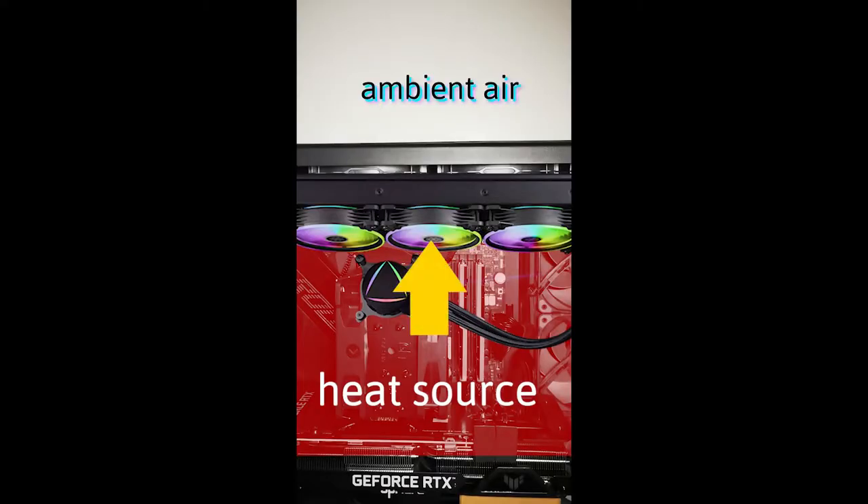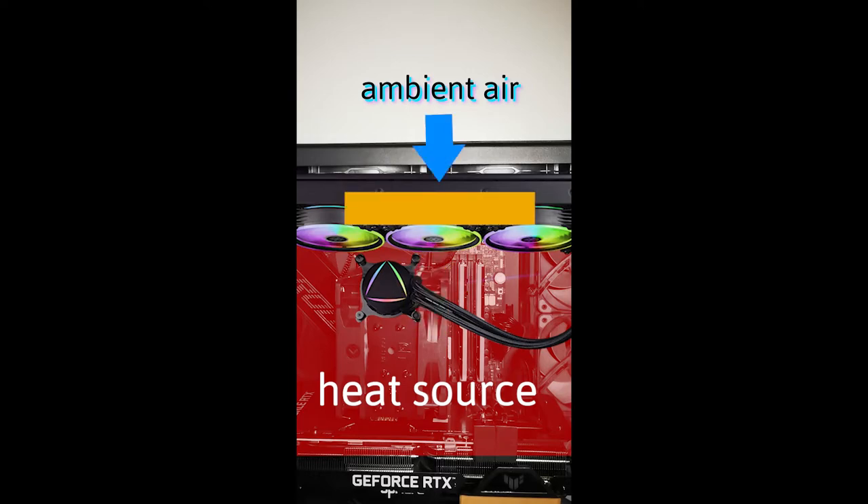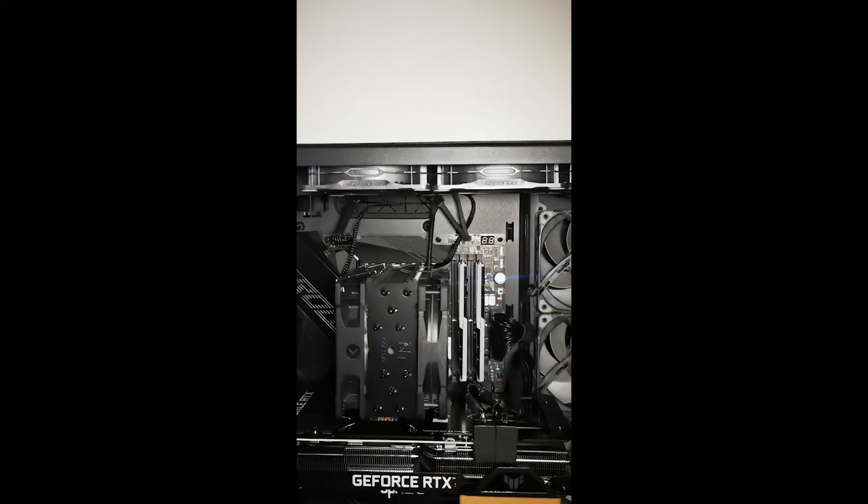AIO radiators suck air from inside the case, which is above ambient temperature. Reversing the fans will suck in cooler air from outside the case, but after cooling the radiator, that air will be warmer and will now go inside the case. Savvy.